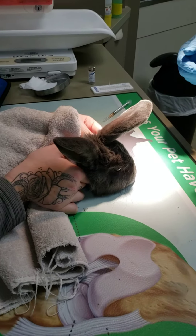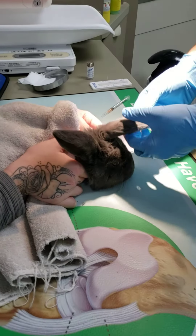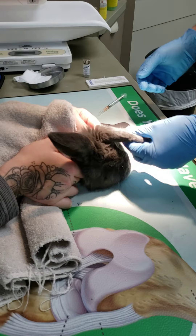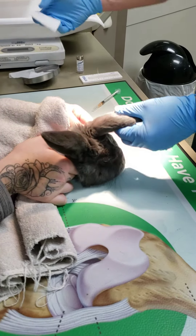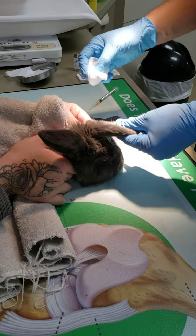I've got her just applying digital pressure to the base of the ear. I applied a little lidocaine ointment on the ear a few minutes ago just to help numb the area a little bit. And I used a heating pad for a little bit just to help with blood flow.